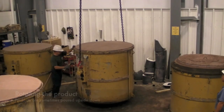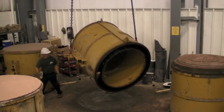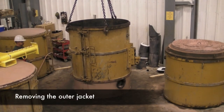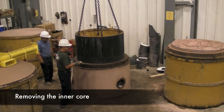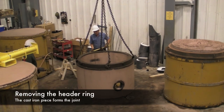Eighteen hours later the concrete has reached stripping strength and is strong enough to remove from the form. The manhole base is rotated 180 degrees because it was poured upside down. The outer jacket is then released and removed. The inner core is then stripped from the product. The header pallet is then removed, revealing a precision joint.